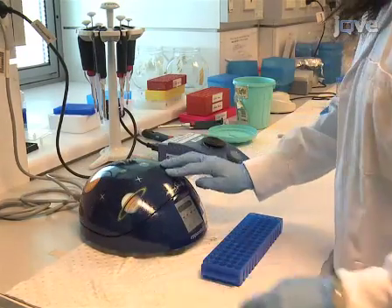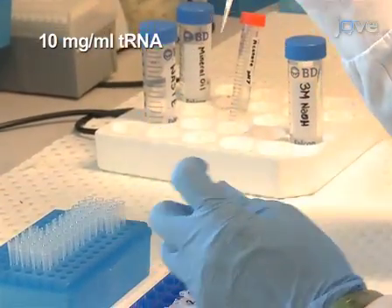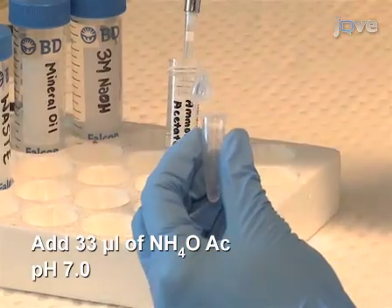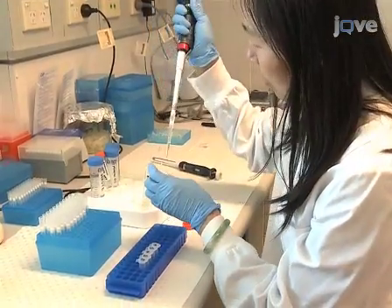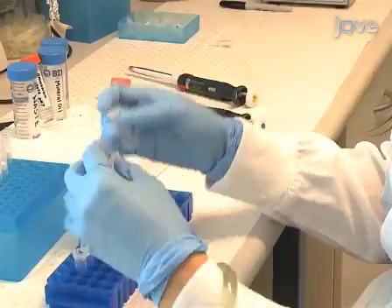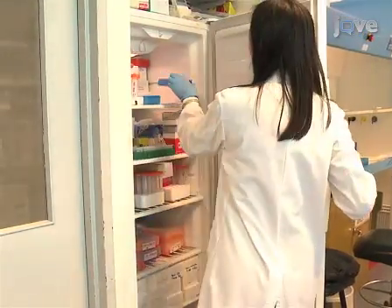Centrifuge the samples briefly and then add 1 microliter of tRNA to each sample. Neutralize the solution by adding ammonium acetate to a final concentration of 3 molar. Next, ethanol precipitate the DNA. Add ice cold 100% ethanol, 330 microliters, and mix well by inversion. Leave at minus 20 degrees Celsius for 1 hour to overnight.